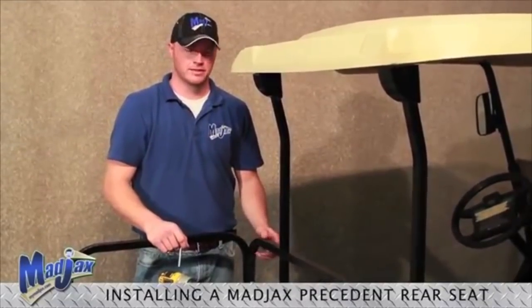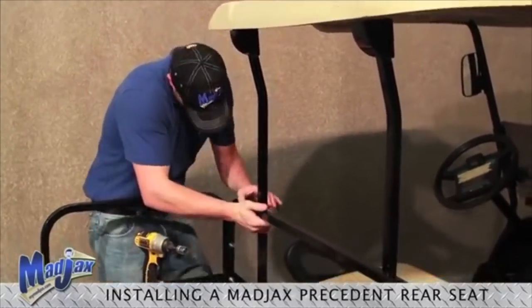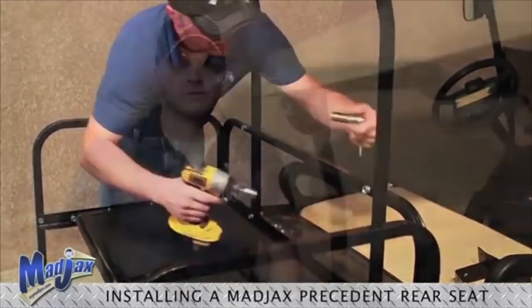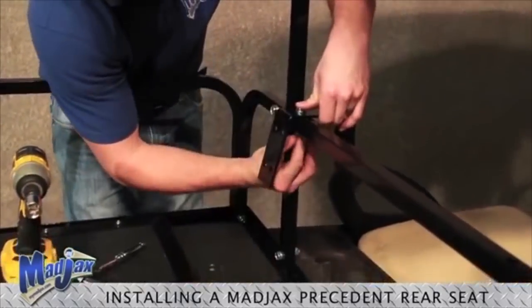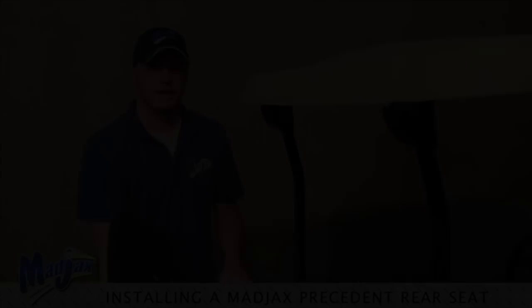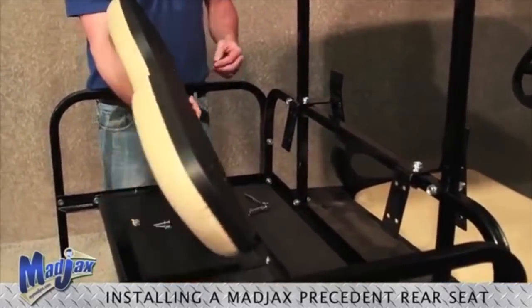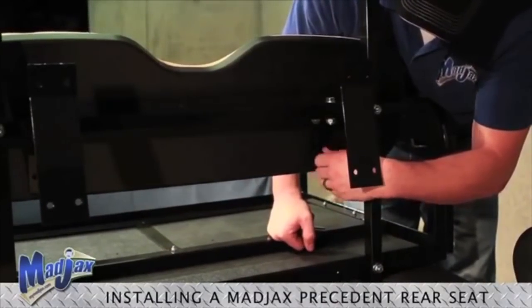Now we will attach our seat back bracket to our rear struts using the remaining hardware from pack number seven, and tighten. Now we will install our lean back cushion to our lean back brackets using hardware from pack two. Once all four bolts are started, then we can tighten down.